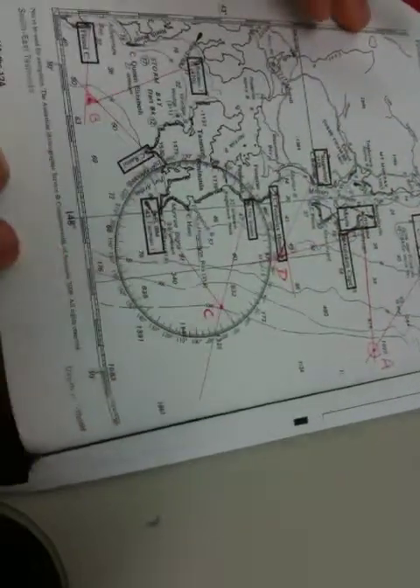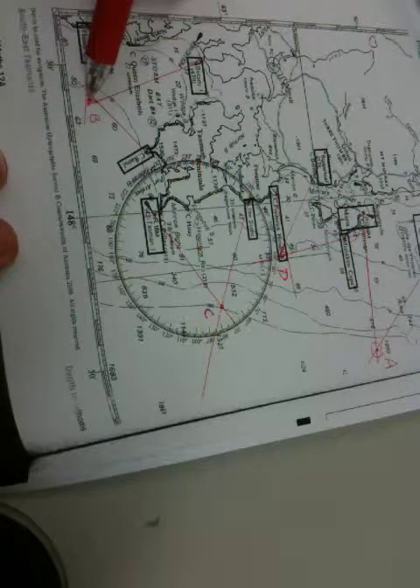So if we only have two bearings, it's where those bearings intersect that we have our boat. If we have three bearings, it's in the middle of the triangle made by the lines from each bearing - that's called a cocked hat. Boat B was a cocked hat and Boat D was a cocked hat as well.